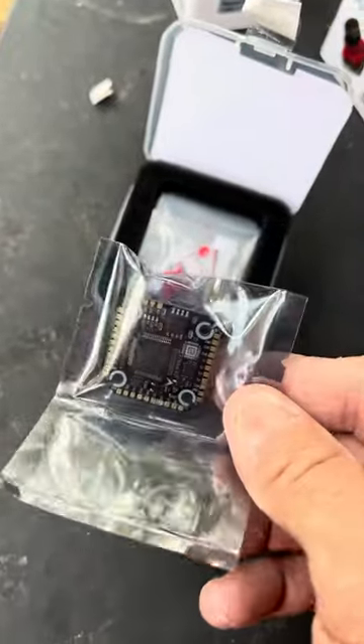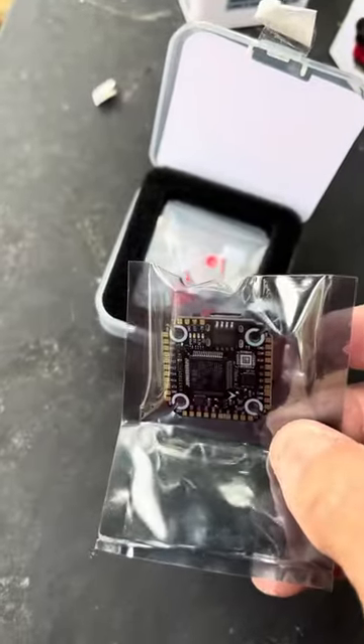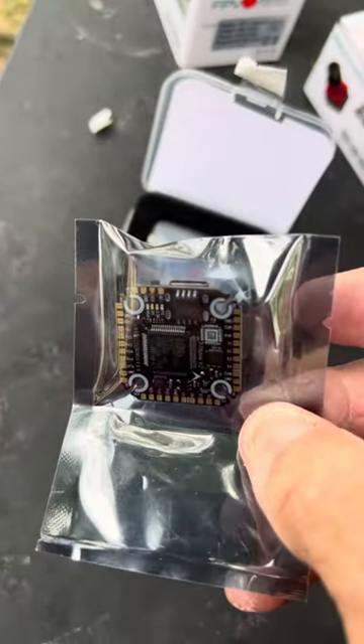It looks pretty accessible. I like how they did the sides where you can slip in the grommets easy. It looks pretty well made.